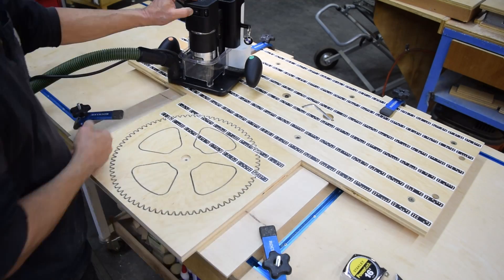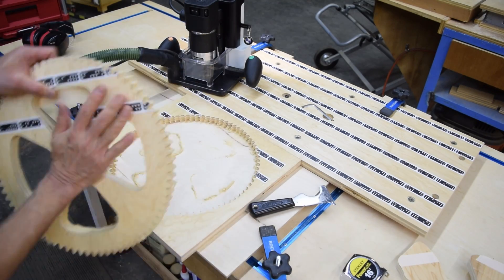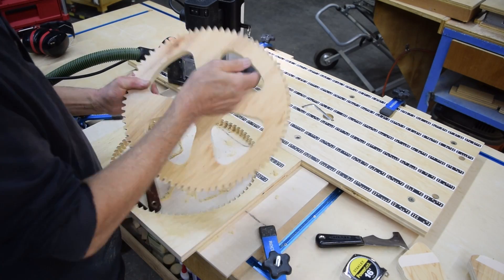I added these spoke cutouts in the gear hub to reduce the weight a little, but really they're pretty trivial. I think they look cool though, so I'm glad I did it.